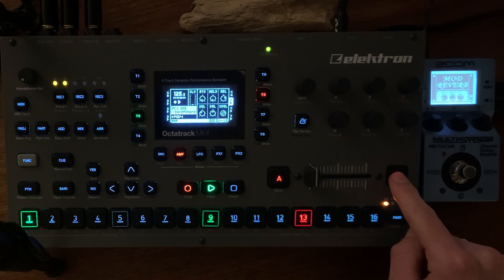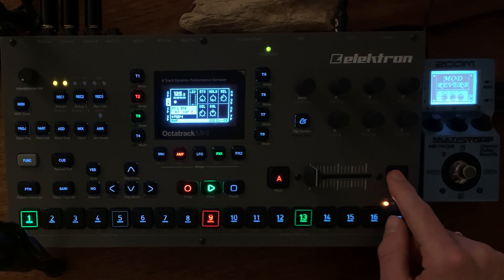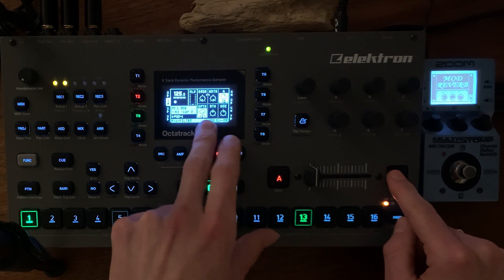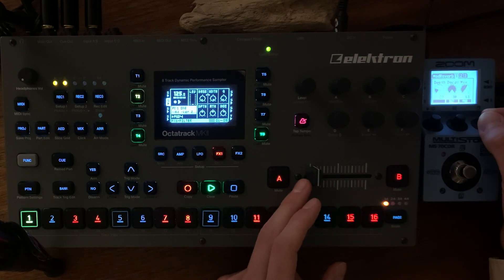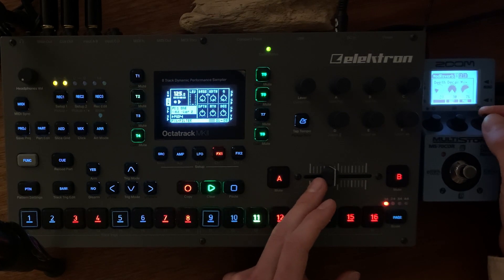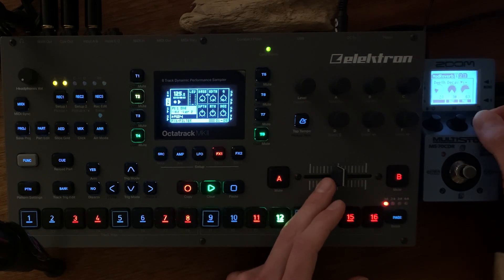If I press scene B, I can change to scene 9, where I have rooted resonance and the envelope of the filter. To increase it to nearly maximum. I can also move up here — there it is, thicker. Of course we have to activate this.